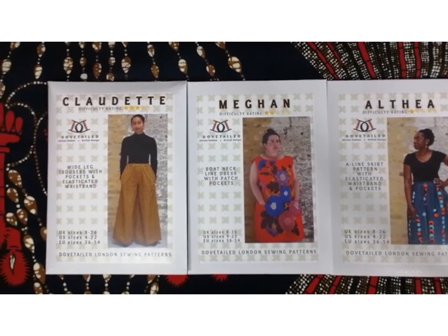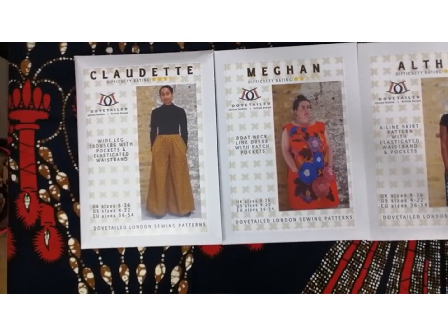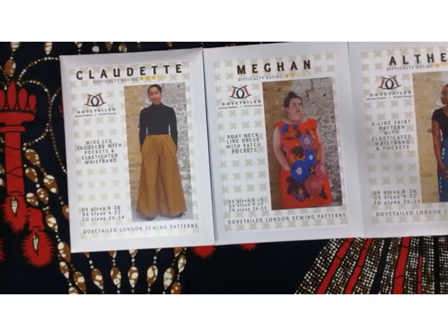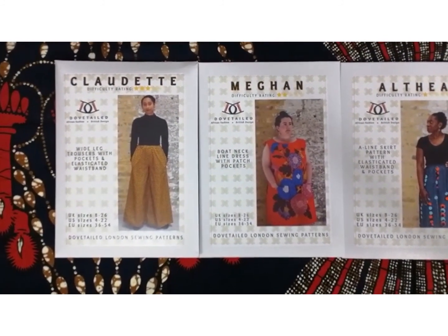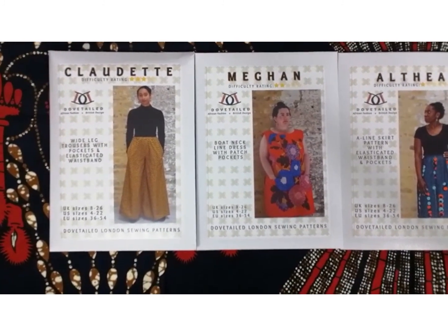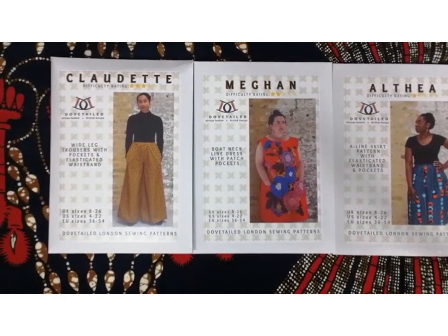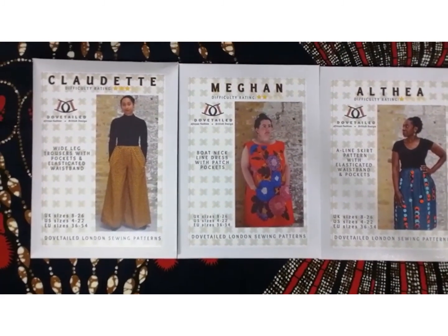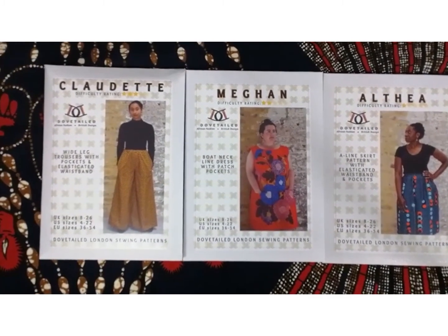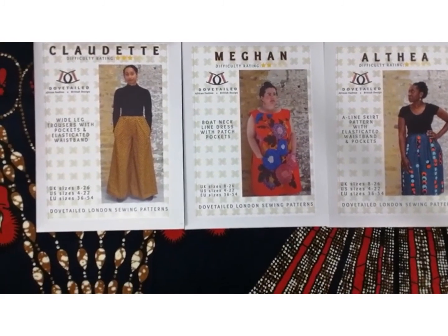The Claudette are wide leg trousers — I absolutely love these. As you can see, they are so comfortable and really easy to sew. They've got pockets and they're just wonderful. I'd probably go for slightly smaller prints with these trousers, but if you are using medium or slightly larger prints, just be careful with the placement of the designs.